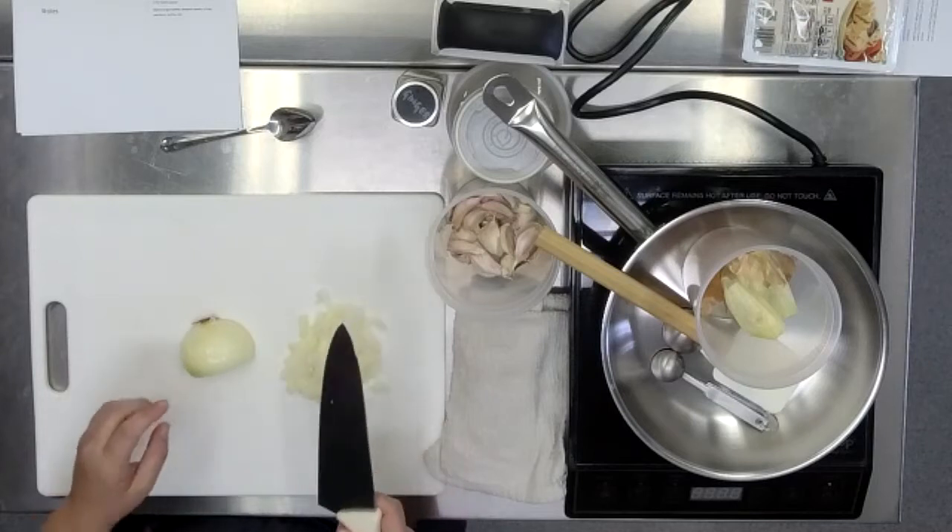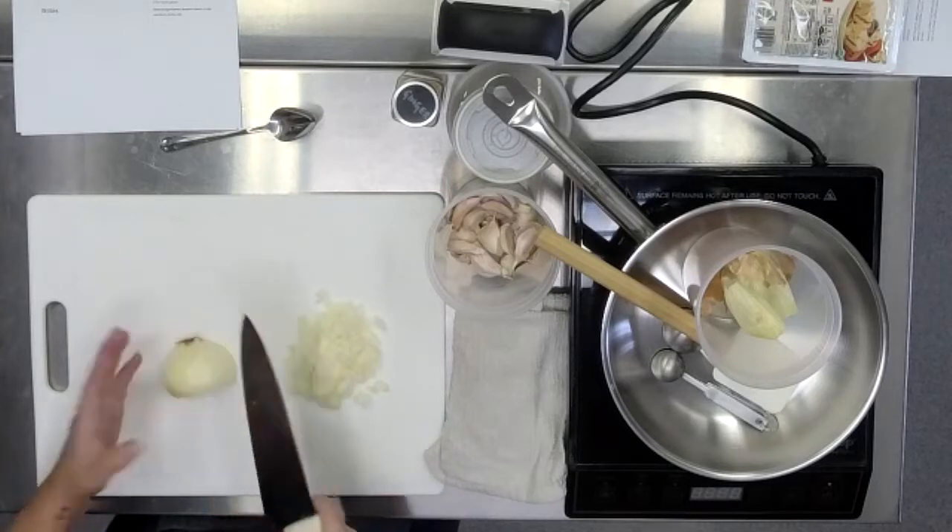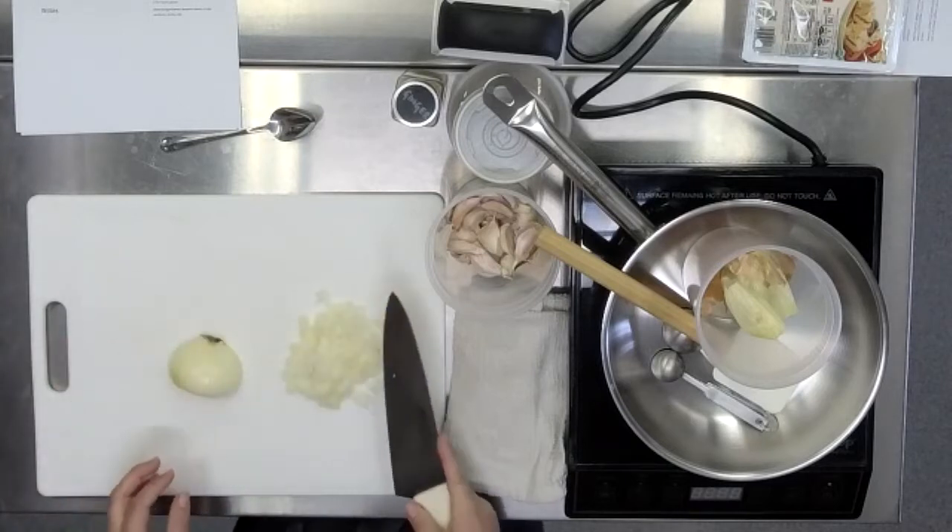Once you are cutting, it's practical to leave the tip of the knife on the cutting board. For the onion, it doesn't work quite exactly that way.